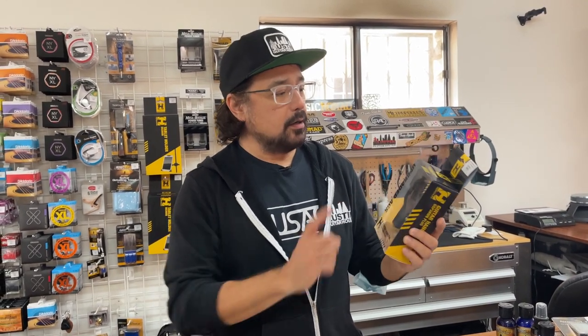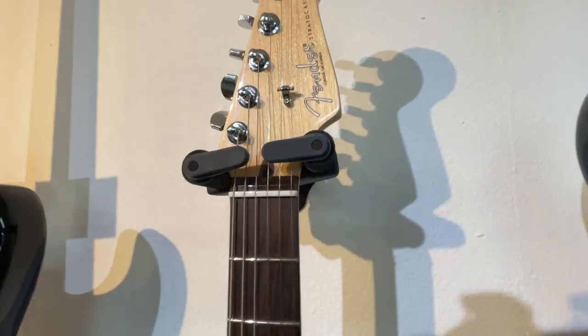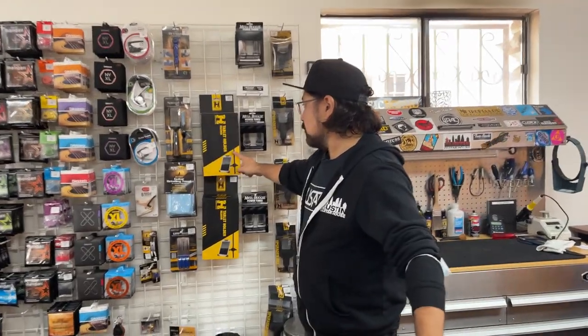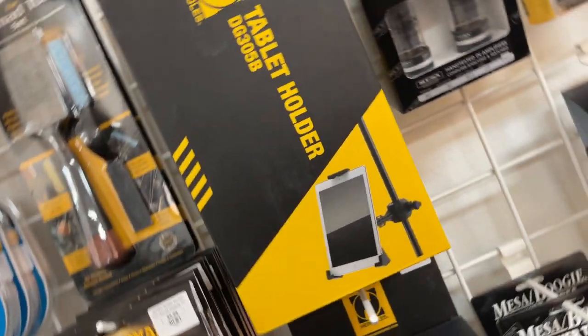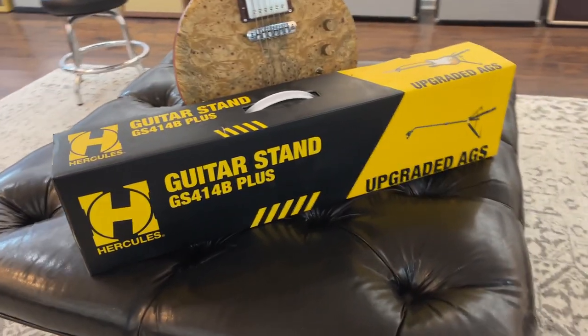We also have guitar hangers. If you've got some beautiful guitars, hang them up on the wall and show everyone how cool they are. These are made by Hercules and they're self-locking — the type we use here in the shop to hang up all our guitars. They come in two different styles: one with a wood base or with a metal base. Also from Hercules, a tablet holder — put your tablet on there for your live performances and get all your lead sheets on there. And of course, the Hercules guitar stand is always a great present.